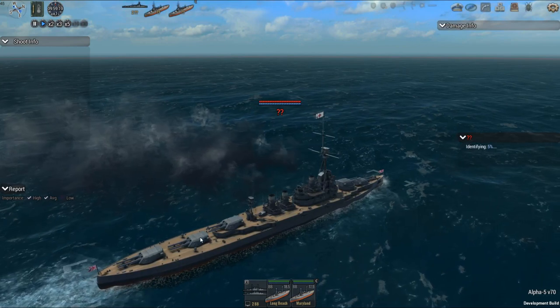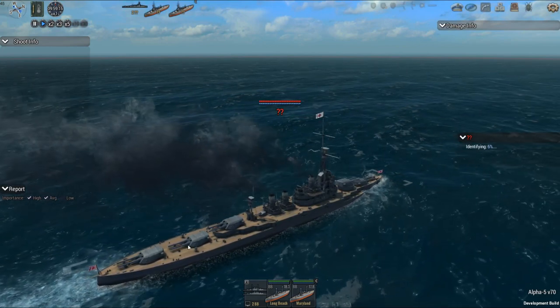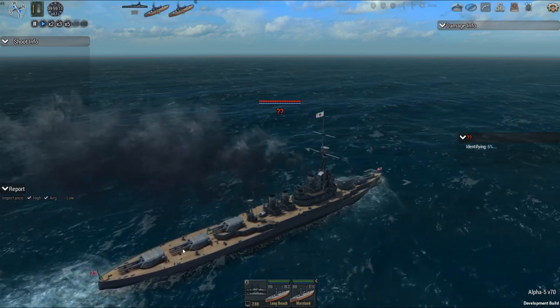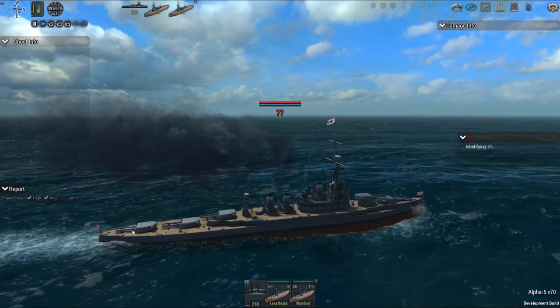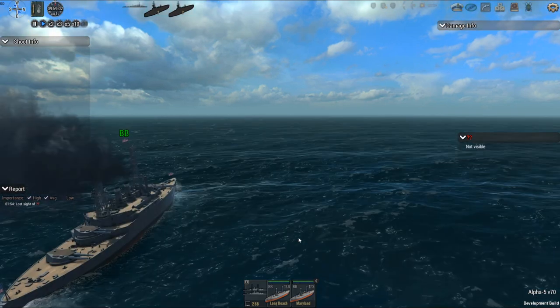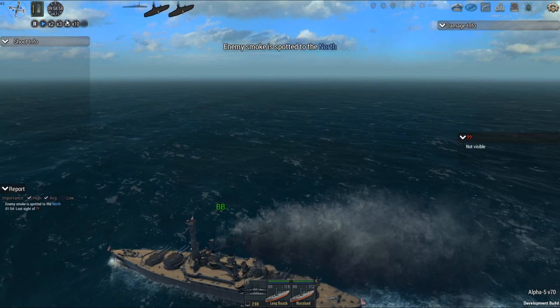Yeah, that's almost a Florida battleship. What was it? Florida and Utah and a couple of others had this type of arrangement. I might be able to do that.